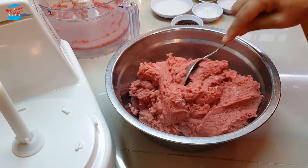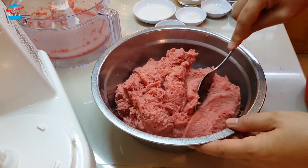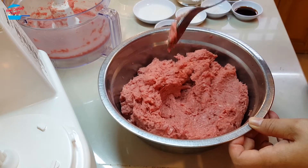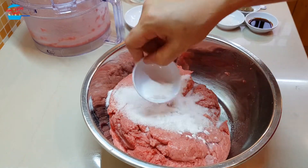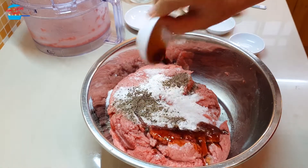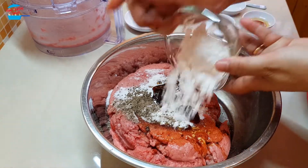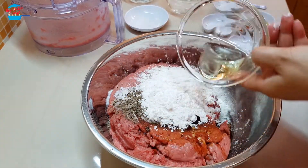The reason I put ice in when blending is to make the beef become frothy — look at that! Now we're going to put in the ingredients: 2 tbsp of sugar, baking powder, salt, pepper, light soy sauce, oyster sauce, tapioca starch, and the balance of the oil.